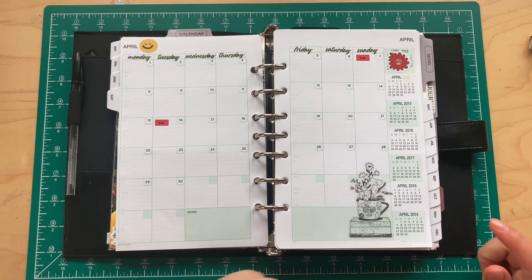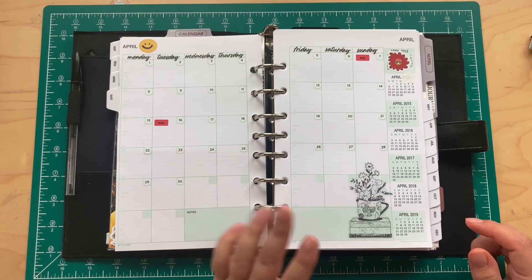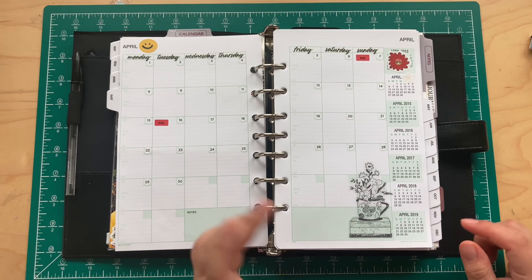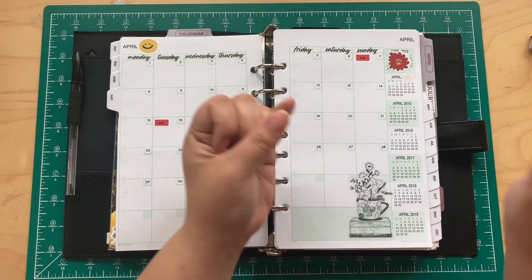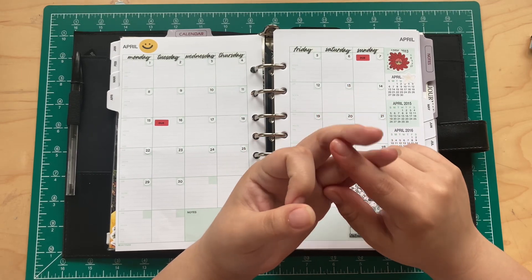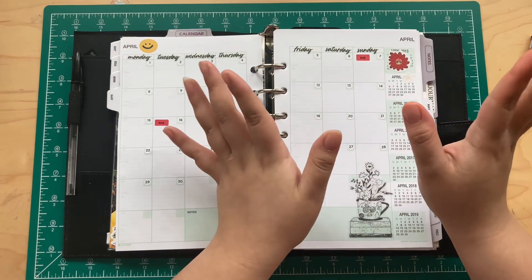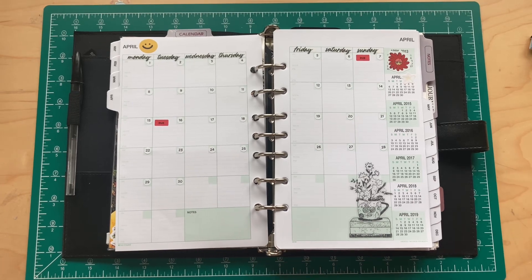The A5 size just works for me — I've always used A5-size notebooks. When I go smaller I feel limited on space for writing, journaling, and collaging. I like to write lyrics, add quotes, and do sticker collages — what some people call commonplacing, though when I started journaling I didn't know that term. I just called it my journal and included everything.